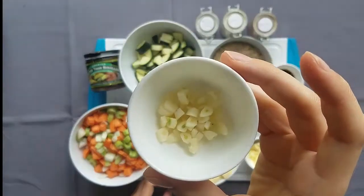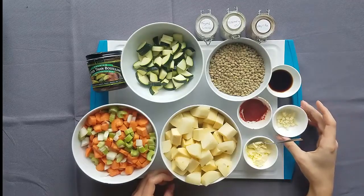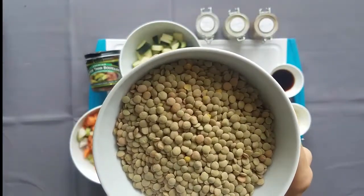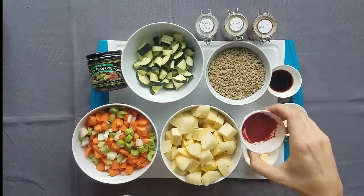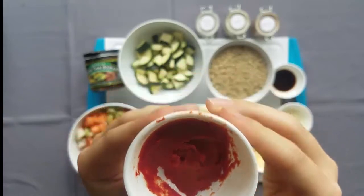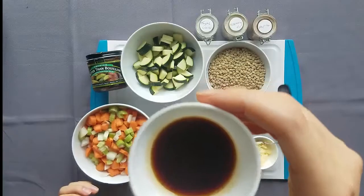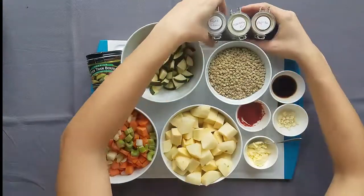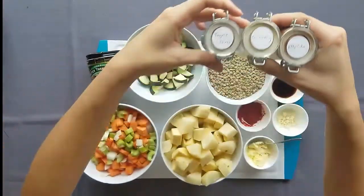Next we have three cloves of chopped garlic — this is optional. I just really like garlic and happen to use it in most of my recipes. Here is one cup of brown lentils. Be sure to use brown or green lentils as these will hold their shape better. Here is also one tablespoon of tomato paste just to add an extra savory note, and one tablespoon of soy sauce, which will add a nice salty umami kick. For our seasonings, we will be using thyme leaves, powdered rosemary, and paprika.